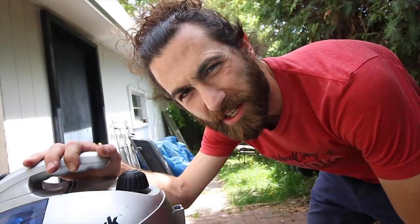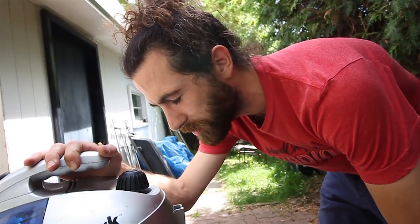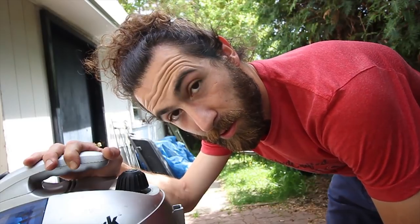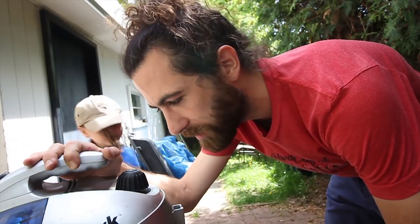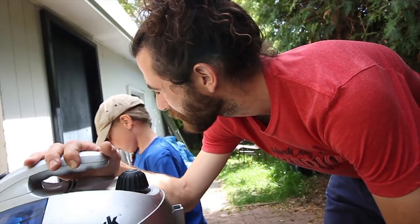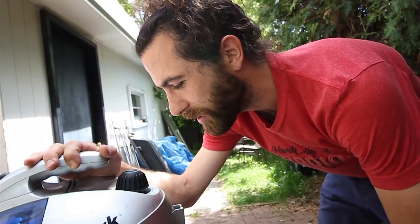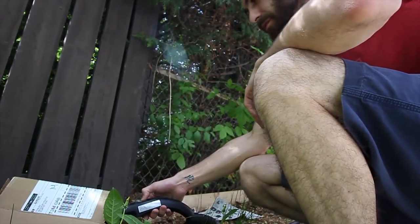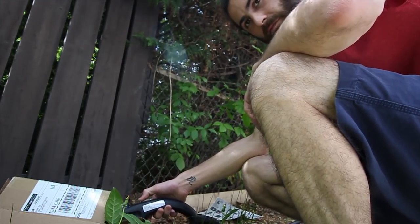I ran into a problem last night. I was working really hard at cleaning shoes and the steamer decided to stop working. So I filled it with half CLR and half water like the internet told me to do — bad idea. That didn't work at all.